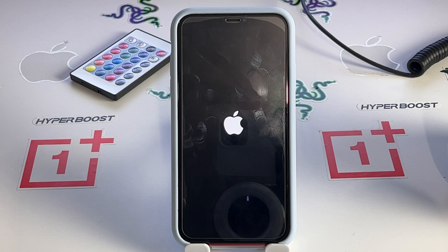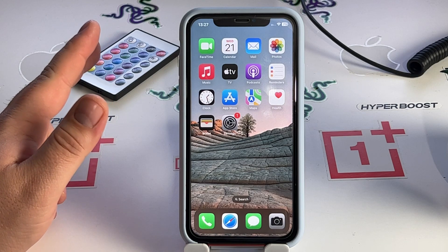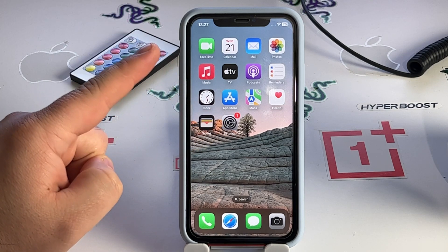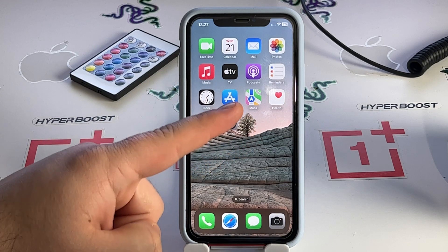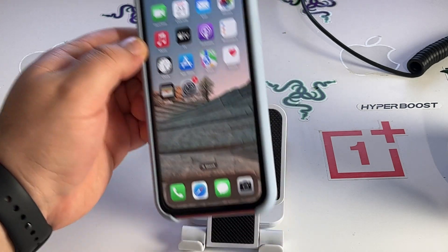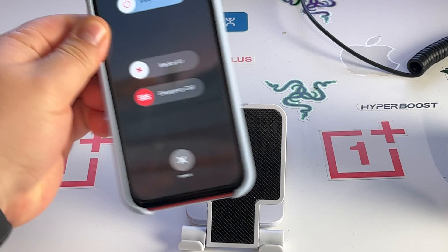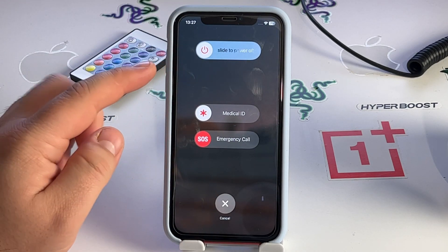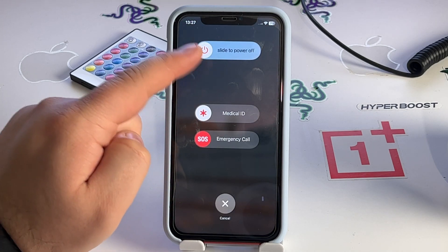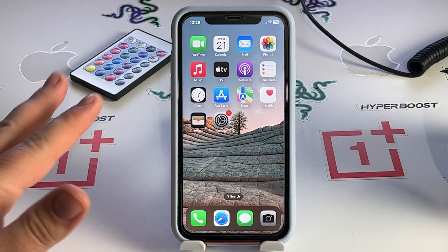Way number three: press and hold the side button and the volume up button. You'll see 'Slide to Power Off' — slide left to right and your iPhone will turn off, clearing the cache.